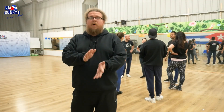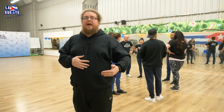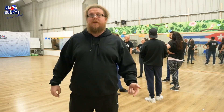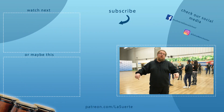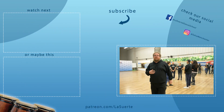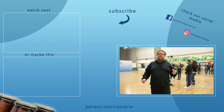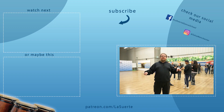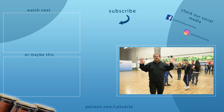Thanks for watching. We'll obviously record more. And again, if you have some suggestions for the moves — if you've seen moves in other Rueda performances and you'd like us to go through them — leave us a comment, like, subscribe and press the bell. Follow us on Facebook and Instagram. You can become a patron of our channel. All links are in the description, along with suggestions for what to watch next. Thanks for watching, see you later. Bye!